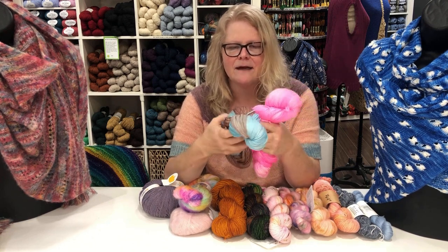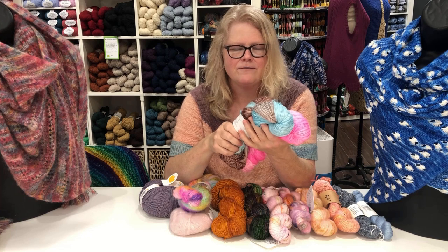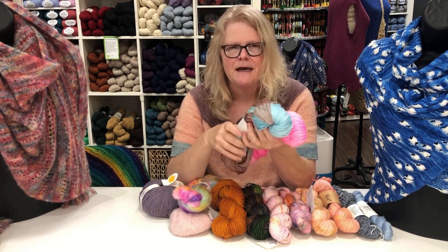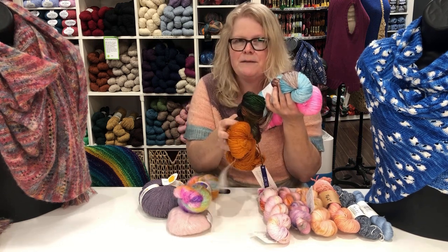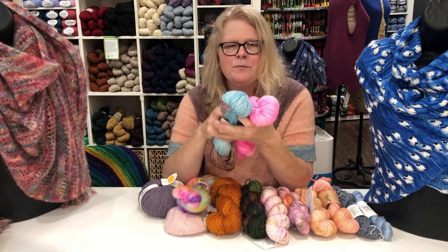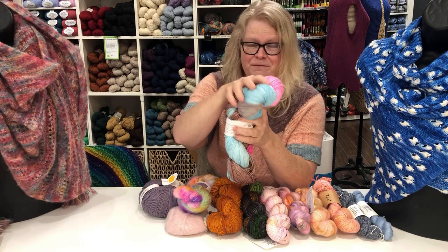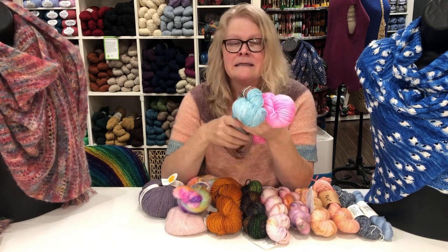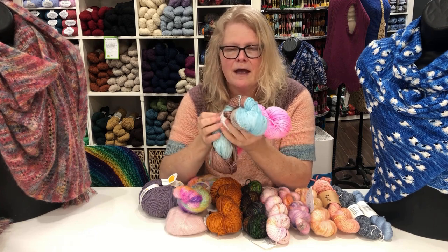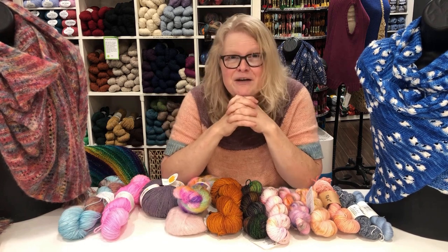My absolute total favorite is a silk and superwash blend — superwash merino and silk. This shawl here is knit with it. It is super soft — this is sport weight. The silk adds durability: the superwash yarn alone is great but it's going to pill and isn't as strong on its own. You add superwash merino and silk together and you've got a shawl that's going to last a lifetime. I wish I had feel-o-vision because I'm literally petting this thing — it is the softest thing I've ever had in my hands. It's machine washable, though I hand wash mine.